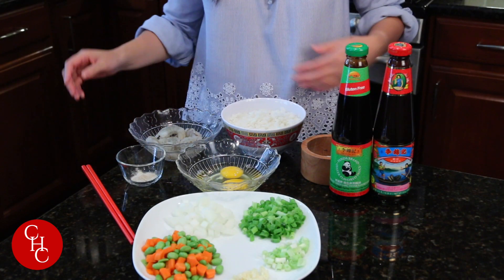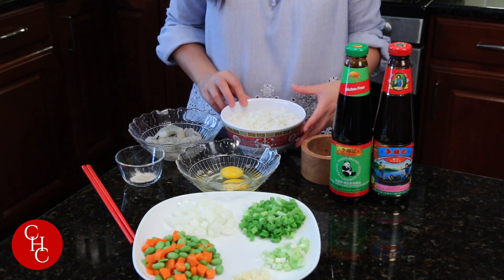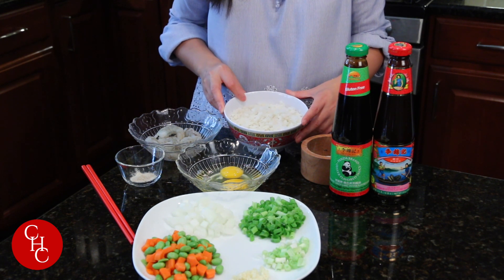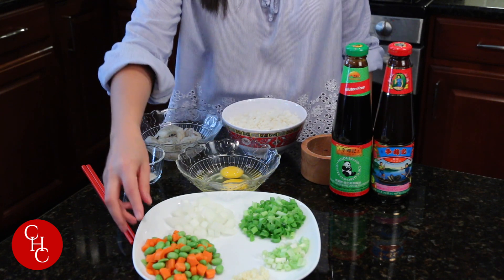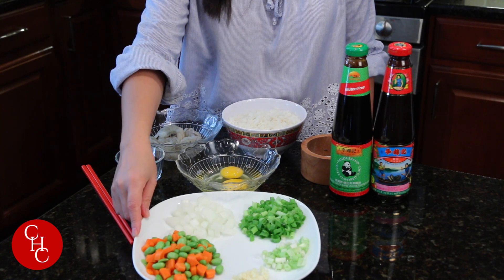Let me show you my ingredients. I have about one third of a pound of shrimp, cleaned and deveined, and about two cups of leftover rice from yesterday. I just took it out from the refrigerator, and I blanched carrots and soybeans for about two minutes.